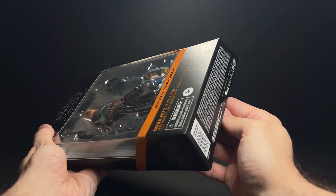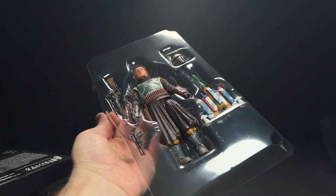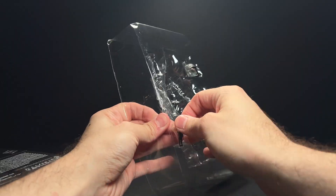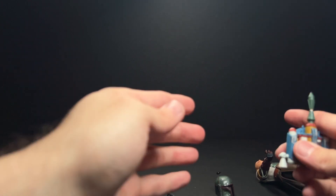Let's go ahead and open the box here. I always open them from the bottom — I think it just keeps the shape of the box a little bit nicer. Let's get him out of the packaging here. Probably one of our last figures with plastic packaging, so enjoy the crinkling while you can.